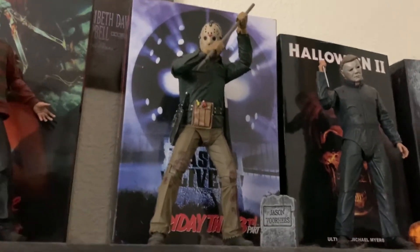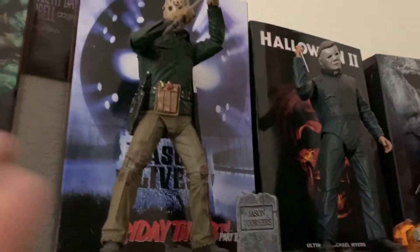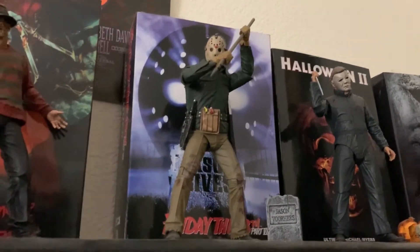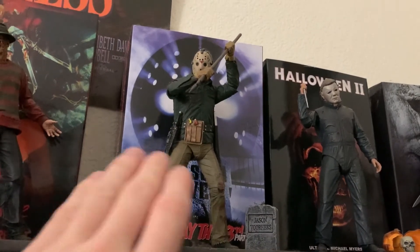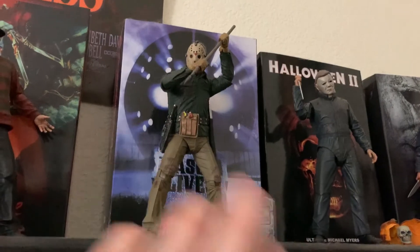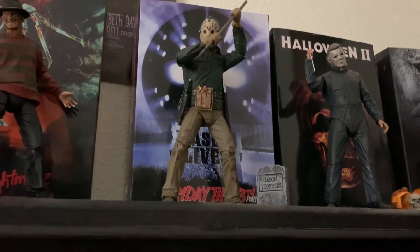This Jason wasn't particularly the one I wanted — I now have a more iconic-looking one — but this was just to have some Friday the 13th representation on my shelf. He's not particularly my favorite, but I do like the amount of accessories he comes with, and he looks like a zombie underneath the mask, which was a double plus for me. I mainly picked him up just to have a Jason.